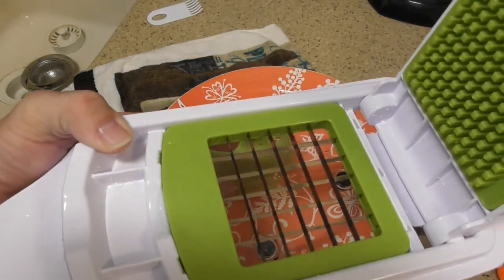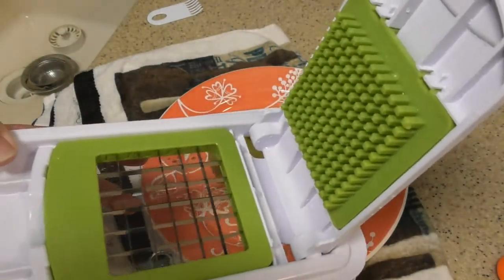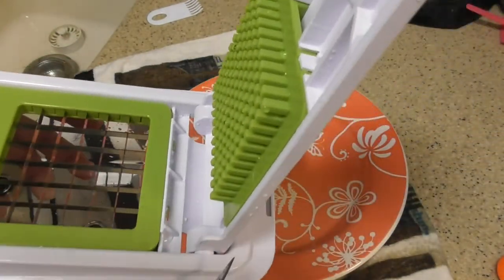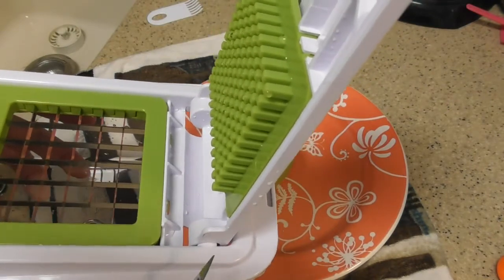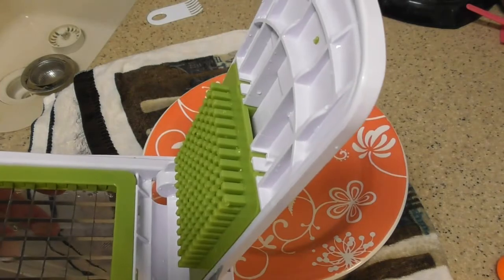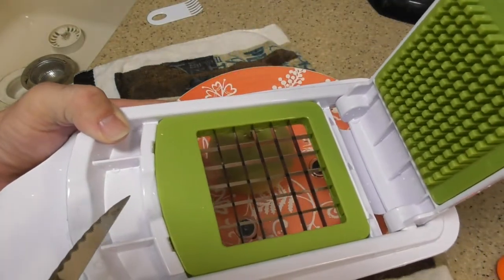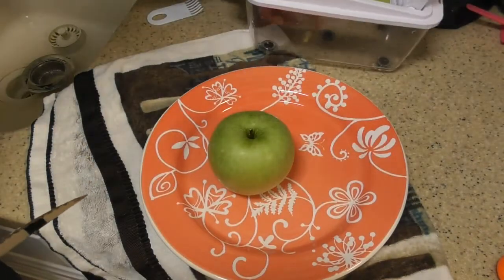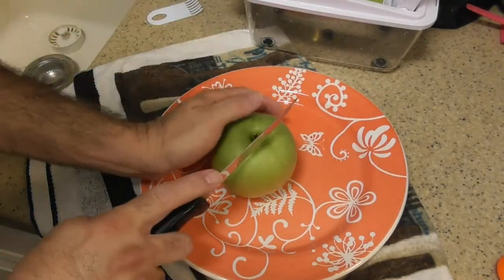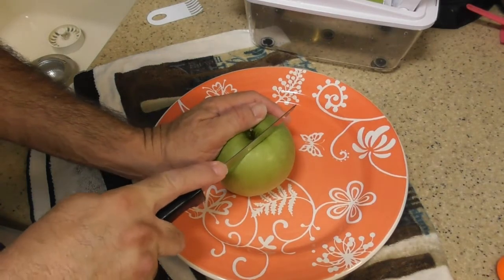I'm using the larger blade now. I believe this cover comes off — you're supposed to turn or twist it somehow. There's a video on that somewhere, but I'm just going to leave this thing alone — the less you mess with something the better. This blade comes out very easily. Cleaning is like cleaning with any dicer or food processor — nobody wants to clean them because it's not fun.